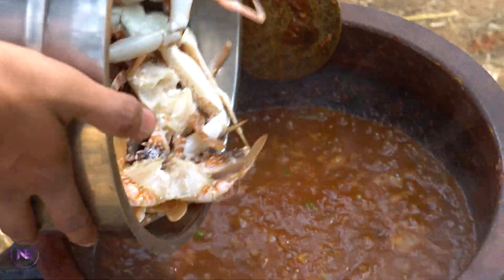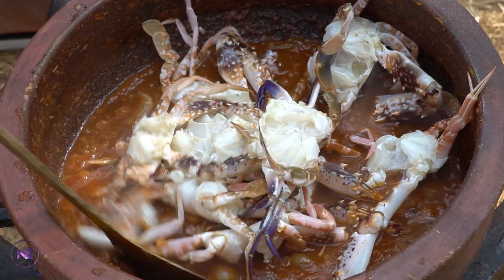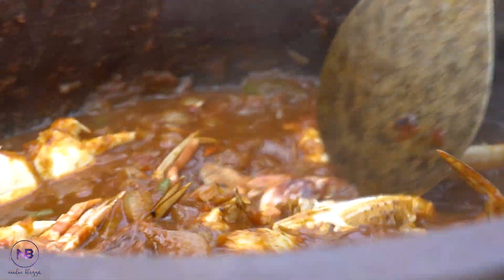I am going to make a mess with a little bit of a mess.